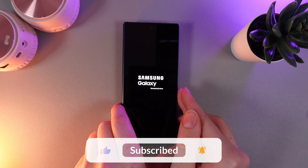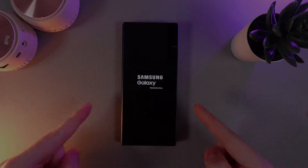And that's it! I hope this video was helpful for you, and thank you so much for watching!